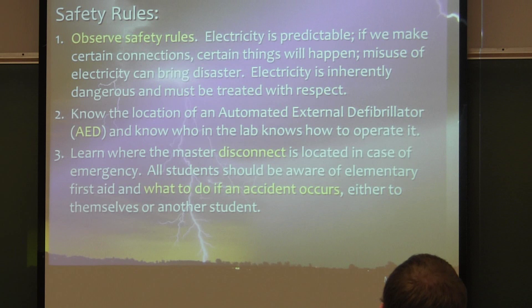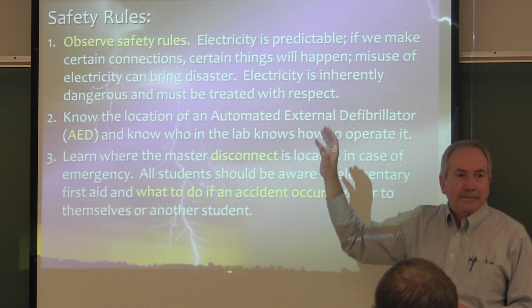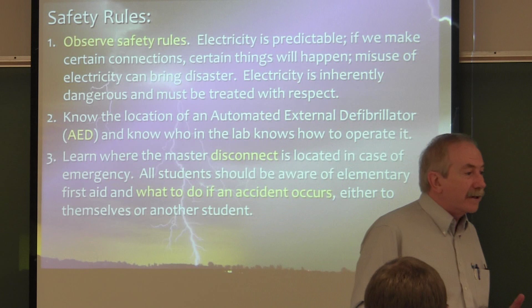Now, observe safety rules. You guys working on the wires here — stop a second and pay attention. Electricity is predictable. That's one of the reasons why we can study and get an engineering degree in electricity. It's going to react in very predictable ways. We know what those ways are, so we can handle electricity safely.